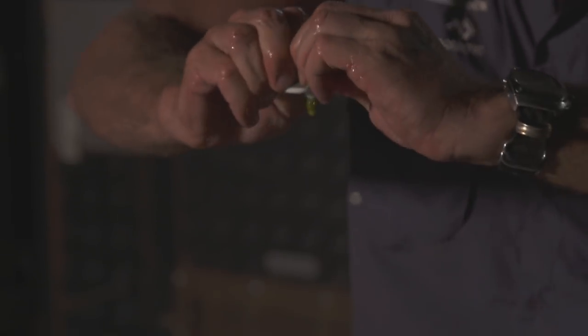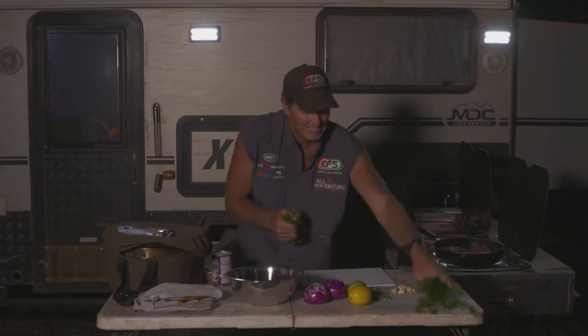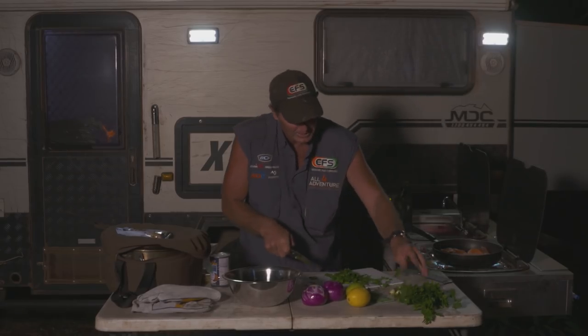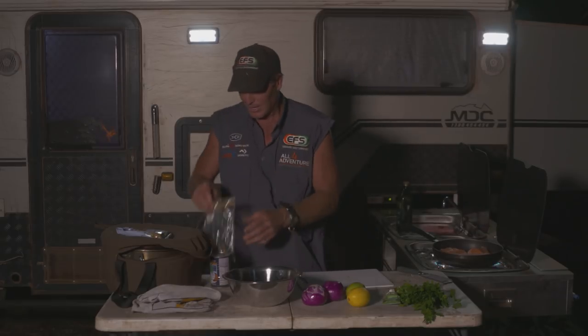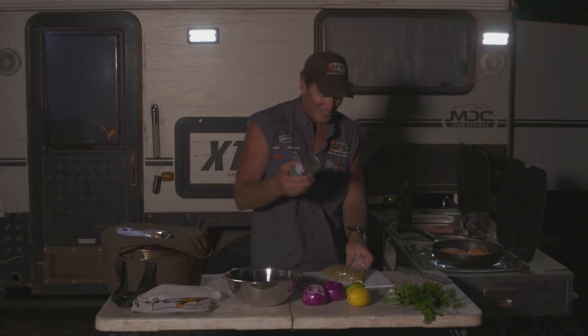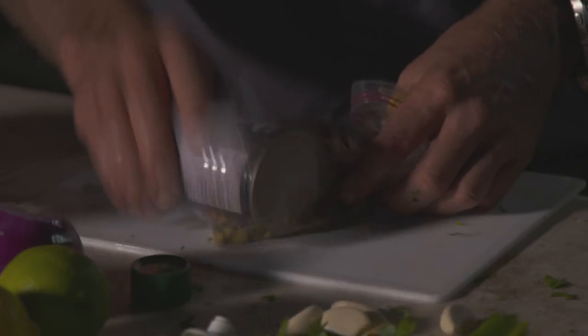I'm going to stick in that whole tube like that, because I have got five pieces to do. And then I'm going to get a chunk of this parsley — just finely chop it like that. I've got my pistachios and I'm going to crunch them up as much as I can.